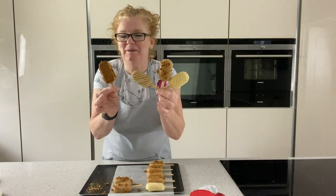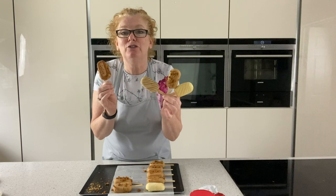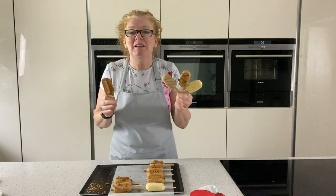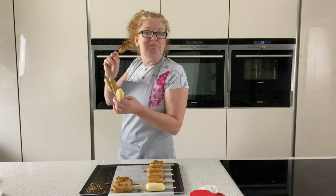Aren't they fabulous — Biscoff ice cream lollies! If you like Biscoff, look at my YouTube video for stuffed cookie Biscoff. These won't last for long, I can guarantee that. Thank you very much for joining me — put the thumbs up if you like it and I'll see you on the next one. I've got a job to do eating these now. Bye for now!